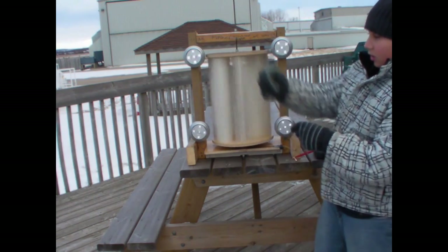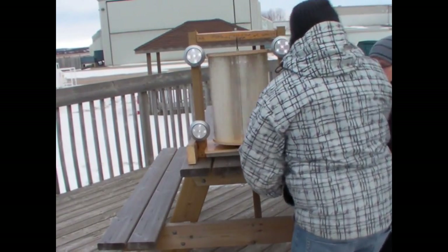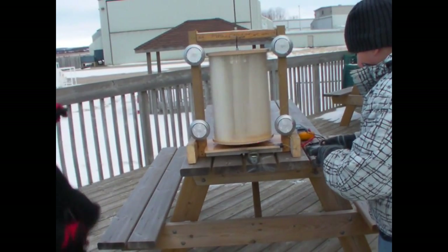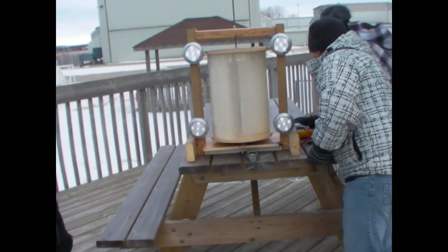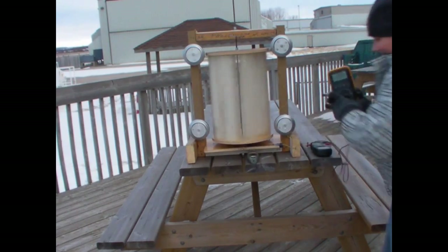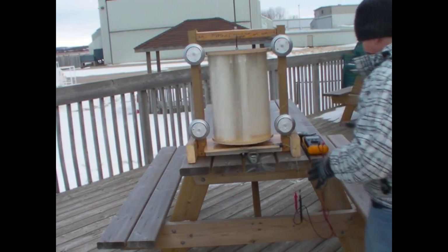The speed of the wind currently is 23 kilometers per hour. The RPM reading is 129. The voltage is 17 volts. Now it's dropped to 11 volts.